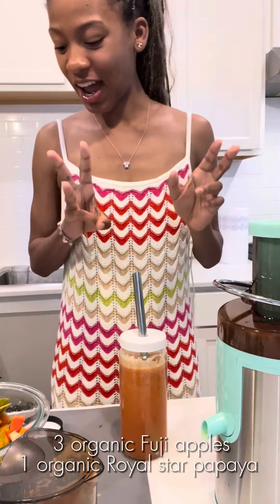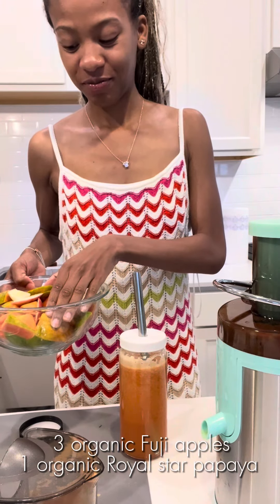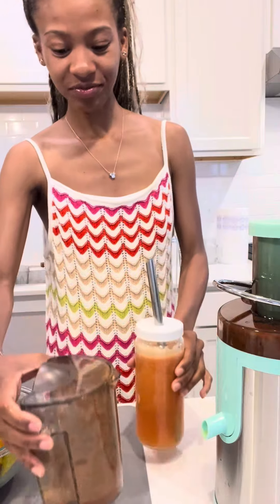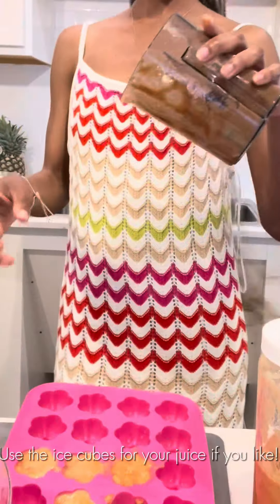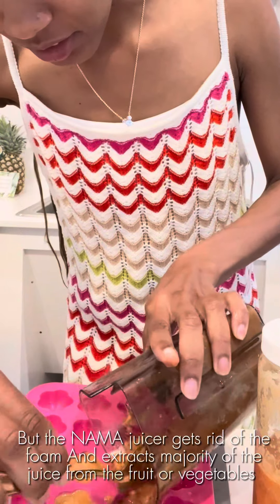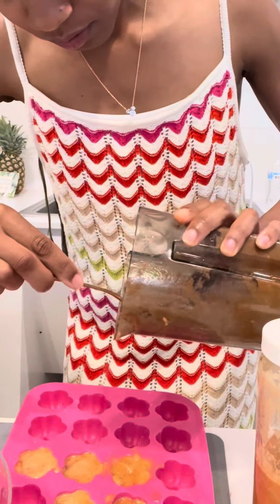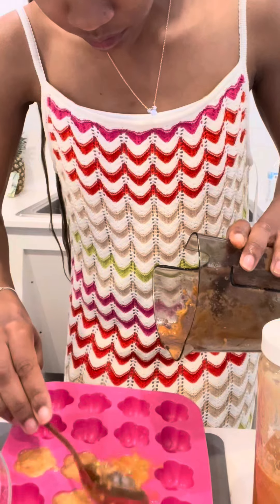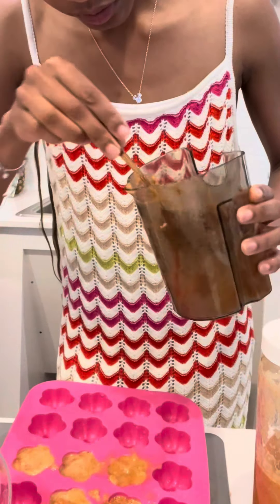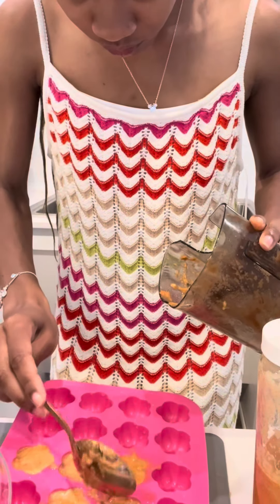So I used three apples and I don't know how much papaya — probably less than half — and that created one of these bottles. I have multiple, and supposedly you can use the foam to turn into a sorbet. So that's what we're doing with these little ice cubes — we're going to freeze it.